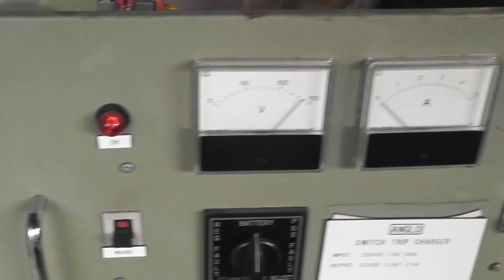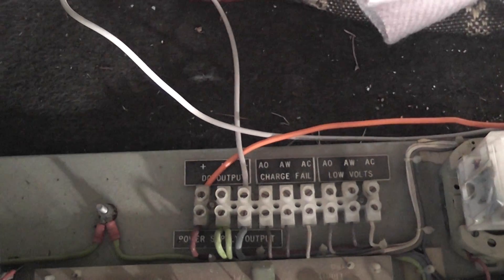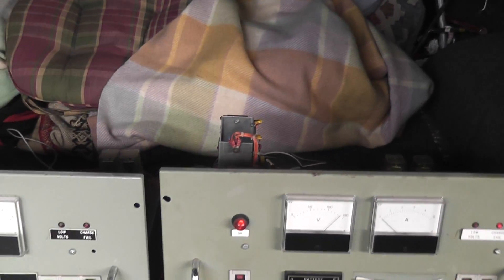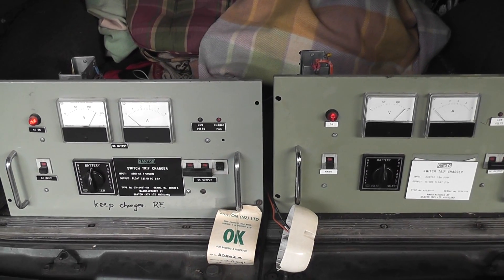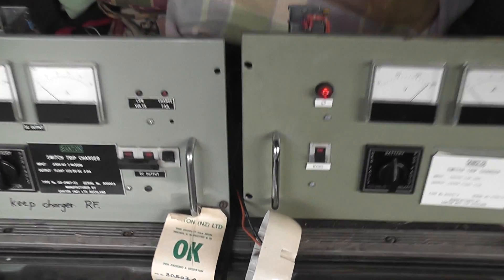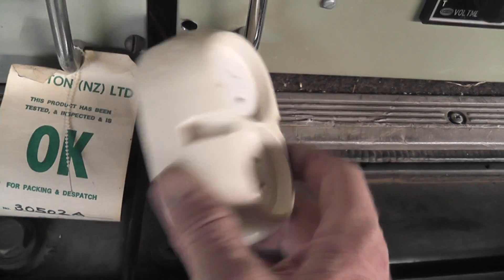We're going to plug this TV in on the DC socket which I've made up. These two devices have been set up in series. I've got the outputs here — the DC out, plus and minus, and then a jumper to the other one. These are both rated at about 2.5 ampere. They're obsolete equipment, just for me to play with. I'll show you the voltage on the multimeter. I'm going to use this socket here and plug the TV in shortly.